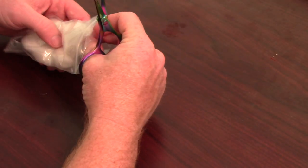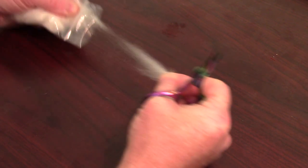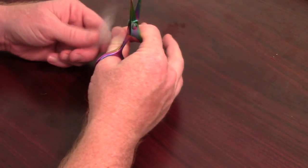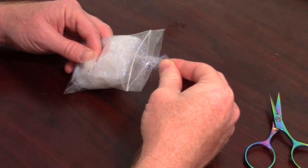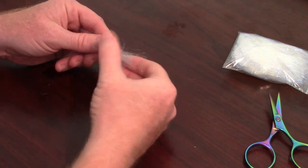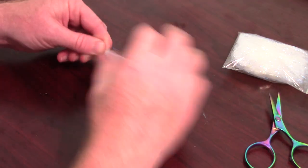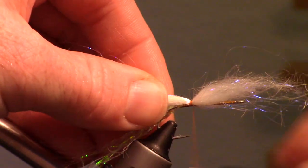For this next step, I am using two other products made by Fly Tiers Dungeon. First take a small amount of Bullfrog Dubbing in white and pull it apart in your fingers a few times to align the fibers. Then pull a small amount of Starburst Dubbing in pearl and mix that into your Bullfrog Dubbing by pulling everything apart a few times. Lay that bunch on top of the hook and tie it in the same way you tied in the Pearl Web.